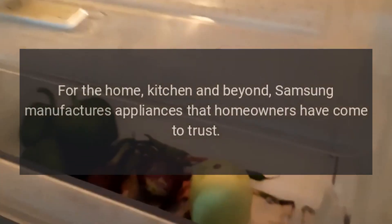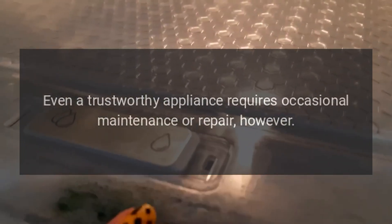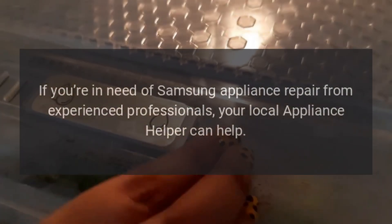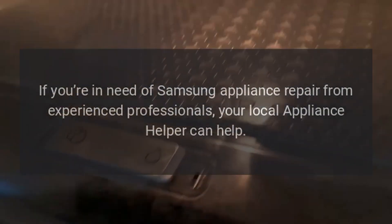Repairs for the home, kitchen and beyond. Samsung manufactures appliances that homeowners have come to trust. Even a trustworthy appliance requires occasional maintenance or repair, however. If you're in need of Samsung appliance repair from experienced professionals, your local appliance helper can help.